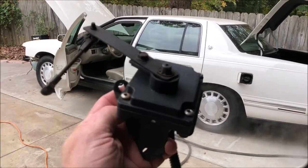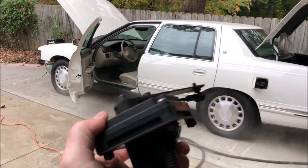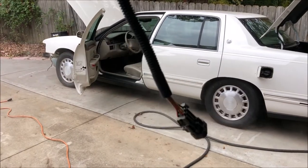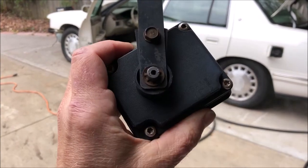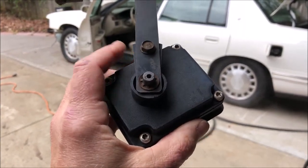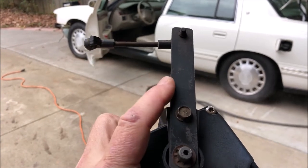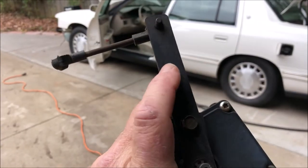I'm going to show you a cleaned-up sensor I pulled off the boneyard vehicle — this probably came off the 99. It's got one connector here and you cannot disconnect it on this side. You can open it up, but it is a potted system. This connects to the suspension and this arm articulates with the rise and fall of the rear end.